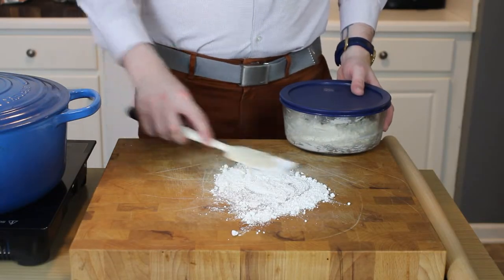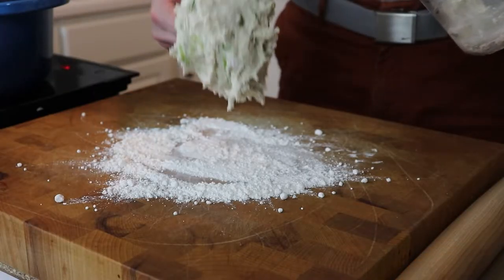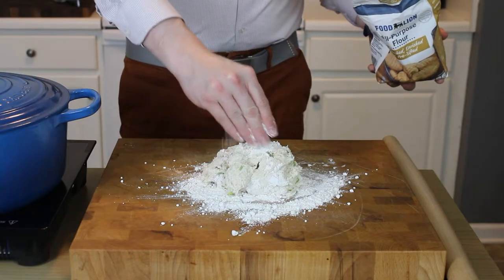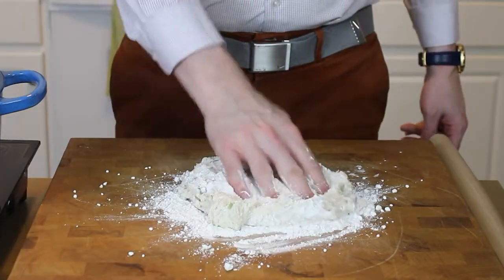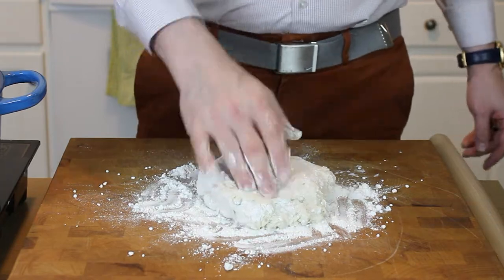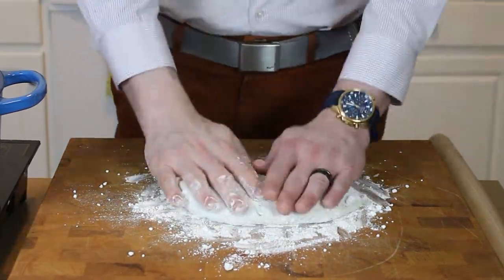Grab a little bit of extra all-purpose flour and spread that out on your board. Turn that dough out, sprinkle a little more flour on top and use your hands to bring this dough together. Obviously there's no yeast in here, so it's not going to rise. As soon as it comes together and is no longer tacky to the touch, you can proceed to rolling it out into a large disc.